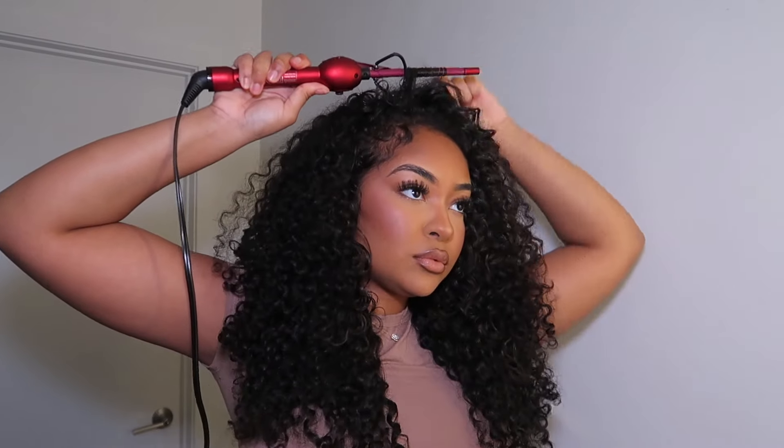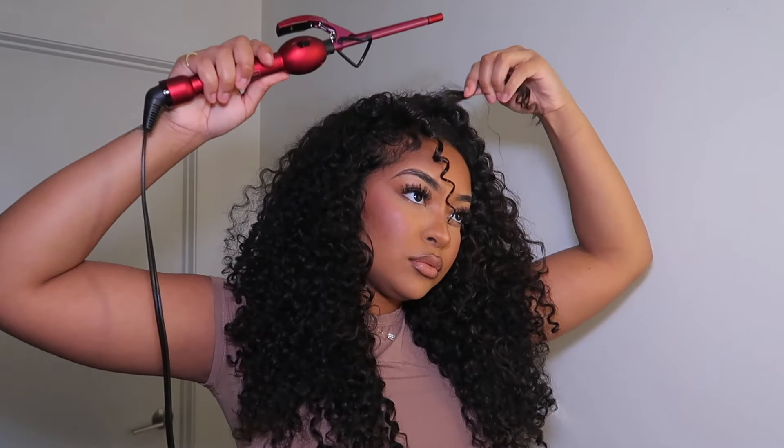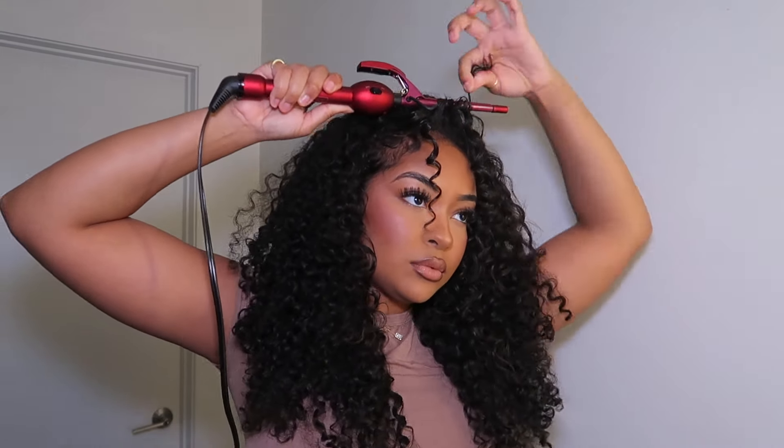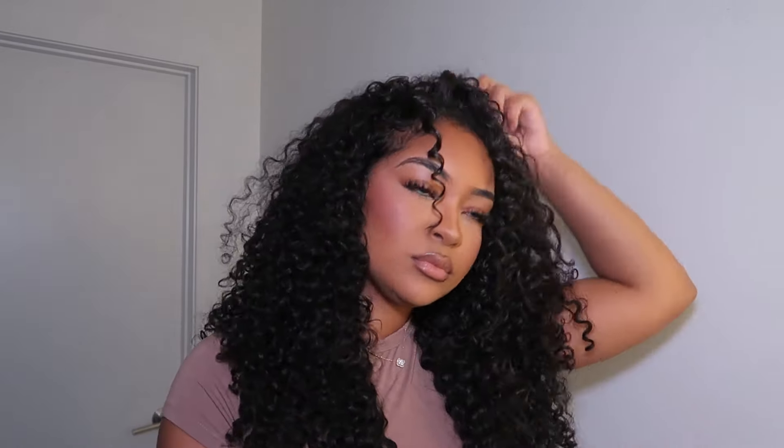I'm using this curling iron so that it matches the curl pattern of the clip-ins, and it matches perfectly. I'm just going through and choosing strands that are kind of straight or just not curling up the way I want them to, and using the curling iron to make everything blend.